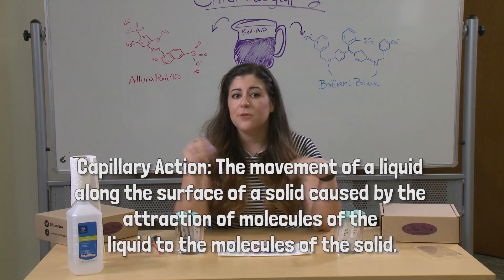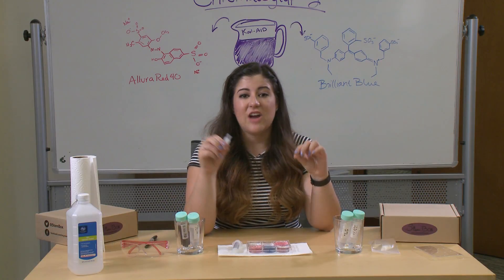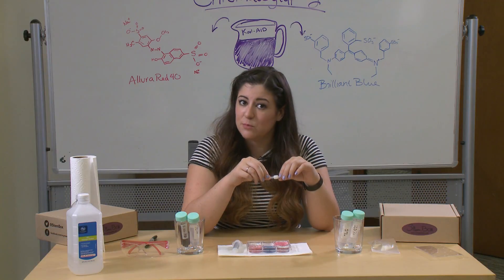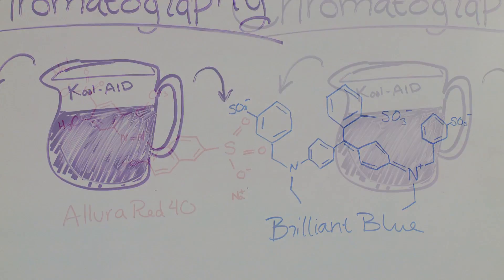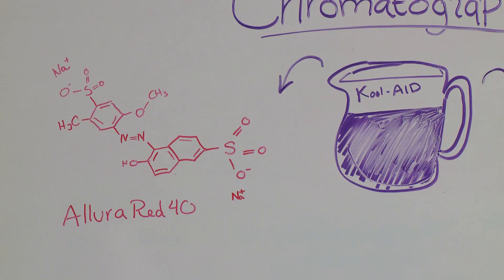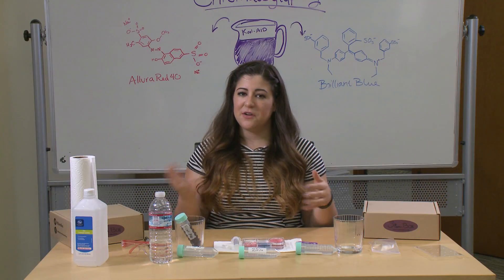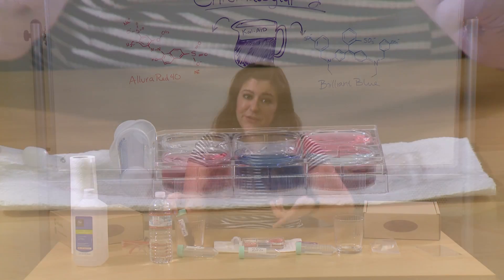In our Kool-Aid experiment, our stationary phase is our tiny little filter, and our mobile phase are the different solutions of isopropanol we're using to move through the filter. In Kool-Aid, there are two different color chemicals. We have Brilliant Blue, which you can see in the chemical formula behind me, and we also have Allura Red 40. Those are the two colors that come together in our normal color spectrum to make purple — which makes sense that when combined in solution, it also looks very purple, but when separated, looks like red and blue.